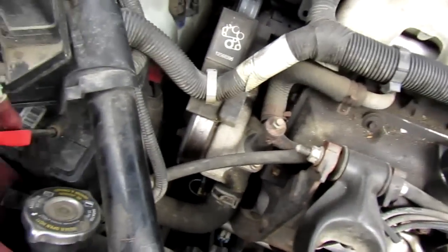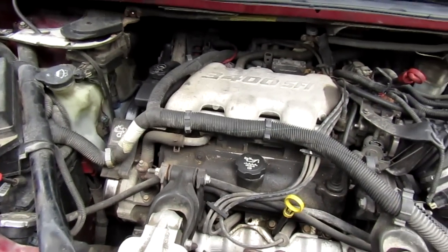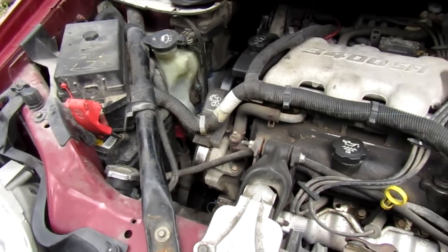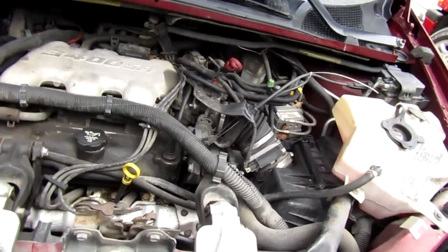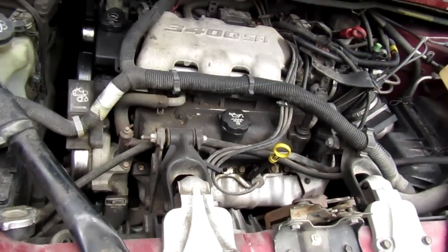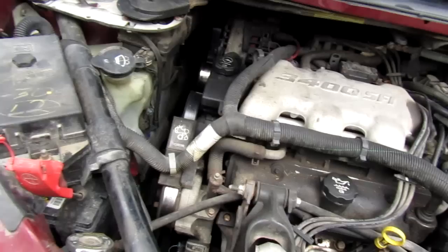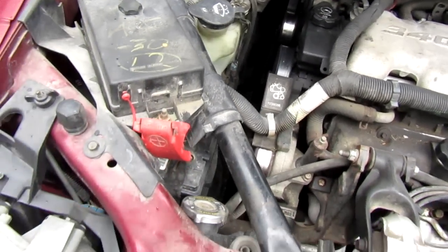This old van has DEX cool in it and I'm not a supporter of DEX cool at all. I think it's the worst antifreeze they can use. I told her we need to switch it out to the green antifreeze, but she's stubborn and wants to stay with what came factory. If you know anything about DEX cool, it likes to glob up in the radiator and tear stuff up. But hey, it's her car, I'll do what she wants - she ain't got much money.